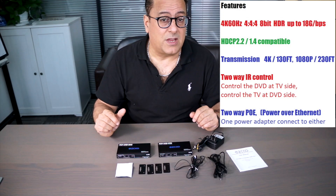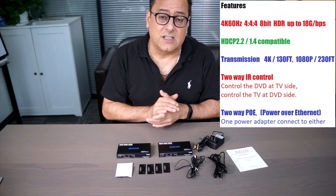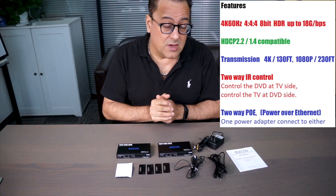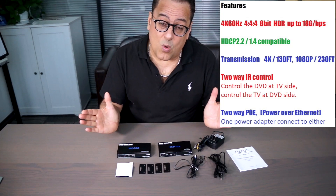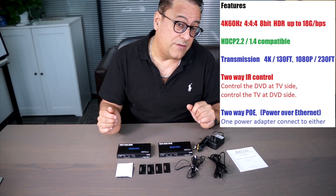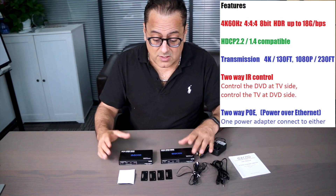Fantastic application, whether you have an outdoor patio at a restaurant, or any of these situations — like a sports bar, fantastic. You can go up to 230 feet using 1080p, or up to 130 feet using 4K, so we can have very high quality.